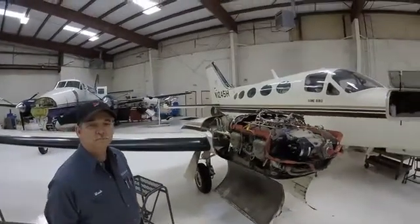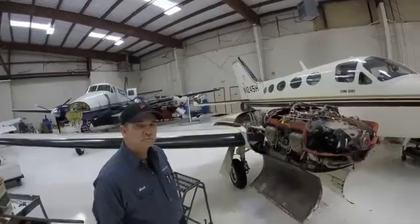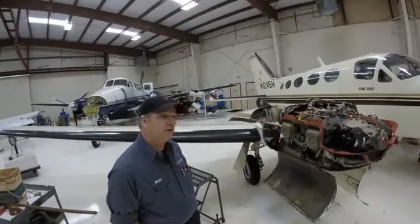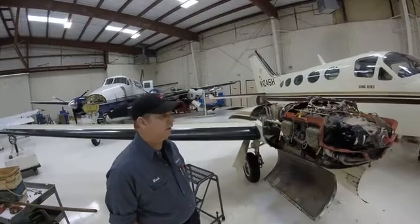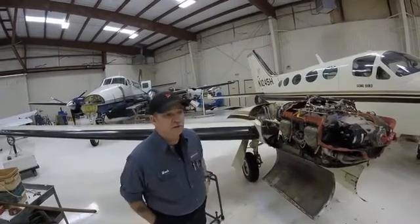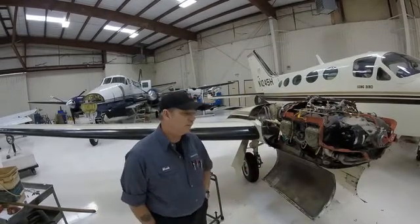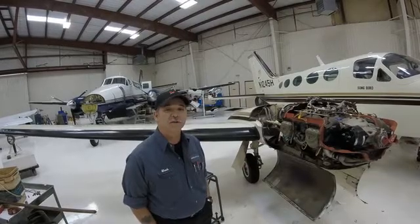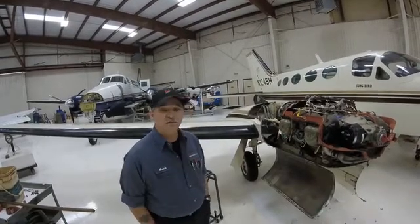Are there indications that the buildup is happening prior to bringing it in for maintenance? On this one, we didn't have any idea. We'd done a couple of oil changes. We only looked at the lifters because we had to pull three cylinders. Then we found bad lifters on one side, so we wondered about the other, and we pulled one lifter out and found the bad one.